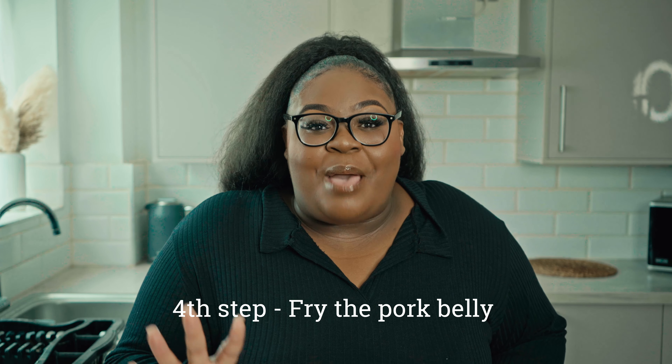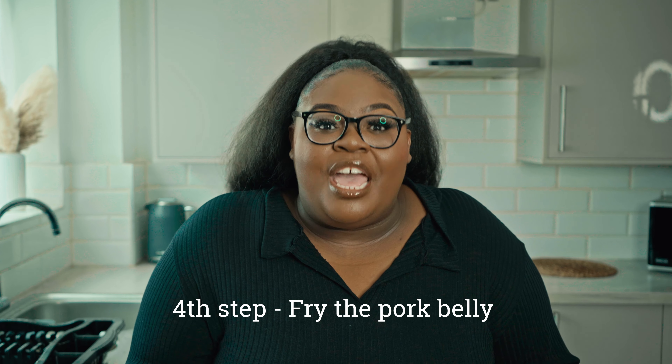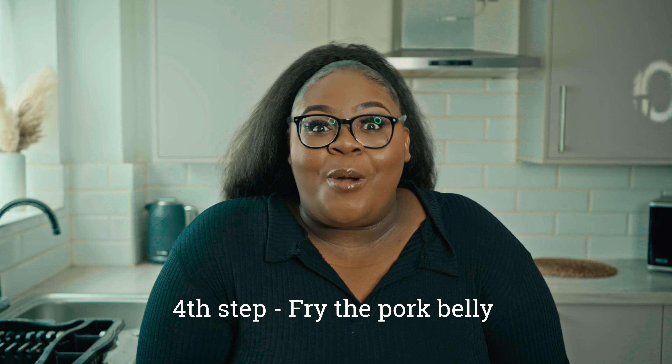Okay guys, for the fourth step we're now going to actually make the great sauce for the pork belly bites. Head over with me and we're going to get straight into the final ingredients.